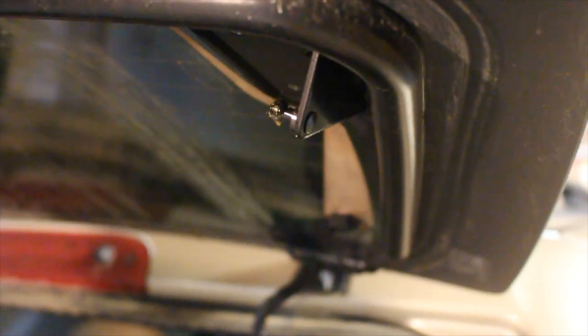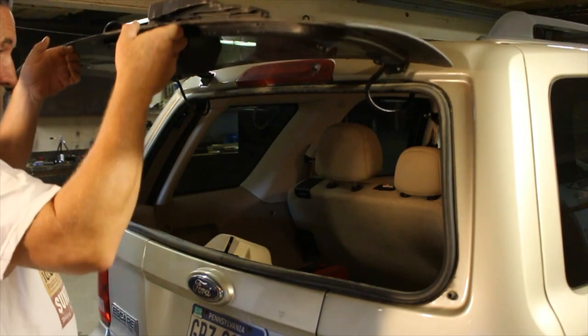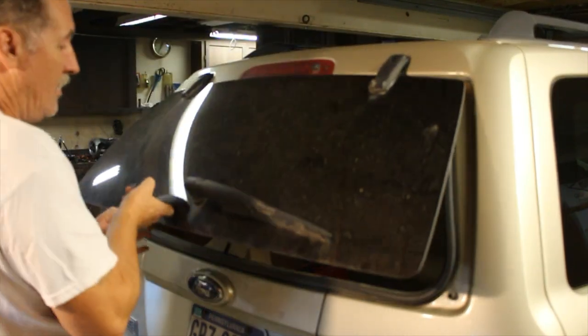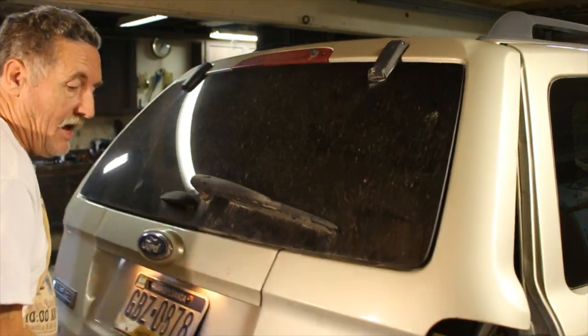I'm going to lower this down. As you can see, if I let go it wants to come down, so I'm going to remove both ends so I can work. I could probably just push this in and let it hang inside the car, but we'll just take it completely off. Then what you're going to want to do — I took both of them off — it just wants to drop. You're going to want to shut the window and make sure it's locked. Next thing, open up the hatch.